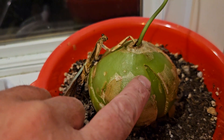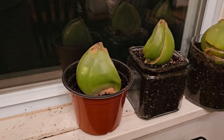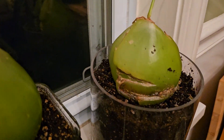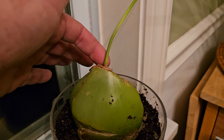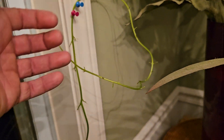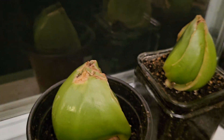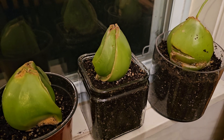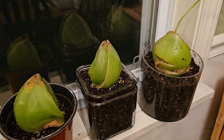They reproduce by splitting in half, and so I've got four of them now. When I transplanted this one, you can see it was in a container that was too small and it kind of damaged it right here, so this one isn't growing quite as well. But I do have four of them now, and that first one is going to split within a year I'd say. So yeah, I started out with one little guy and now I've got four sea onions.